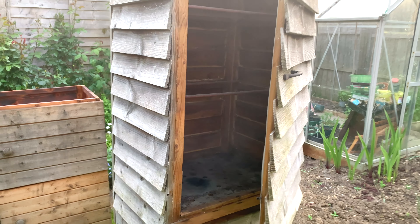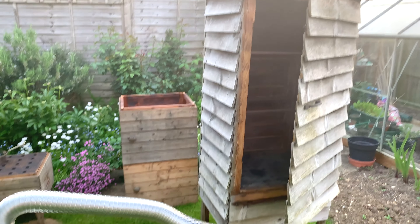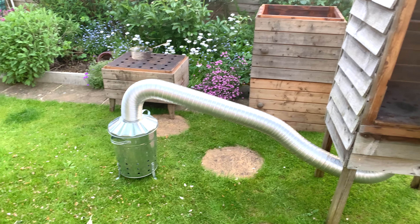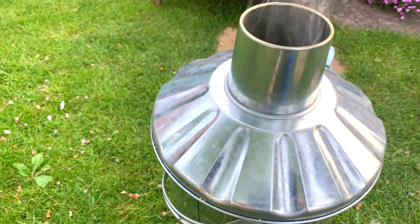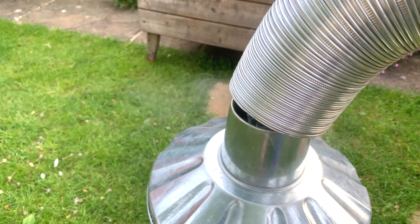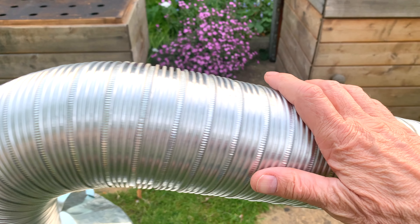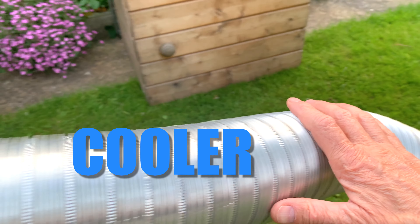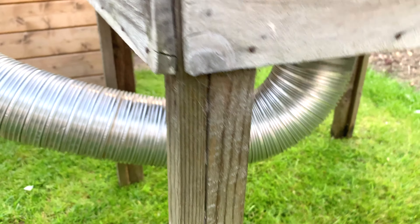On goes the lid and you can see we've got smoke coming out through the top. On goes the pipe — this will be the pipe that I'm transmitting the smoke into the cold smoker with. Here's my final setup with the smoker lit and the pipe into the base of my original cold smoker, and you can see the smoke coming up through the smoke spreader.